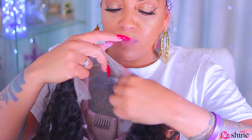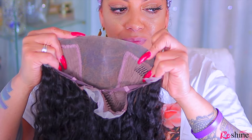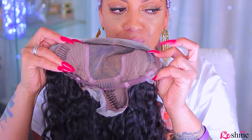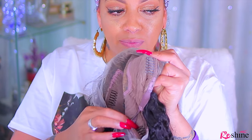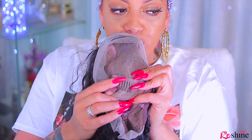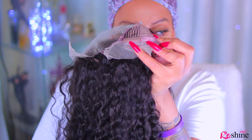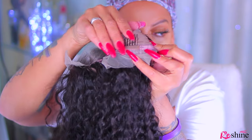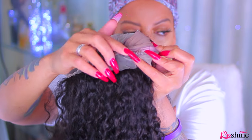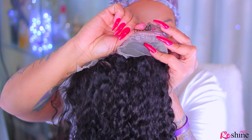So we're just gonna jump right into this. This is a 13x4 by Reshine Hair. I've worked with them prior, and this is what the inside of the cap looks like. There are combs and an adjustable strap. I didn't sew an elastic band in because I really didn't think that it was needed. I did bleach the knots of this unit and I also pre-plucked it. I'm gonna show you guys how your wig comes straight from the mail. This point that I'm pointing right here — some of the slots were kind of sewn over, so that was kind of difficult.